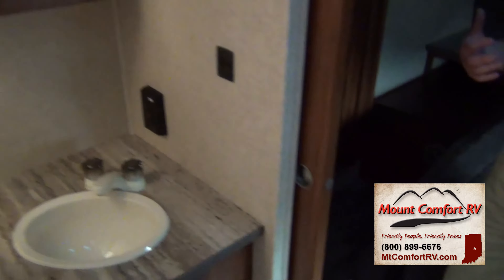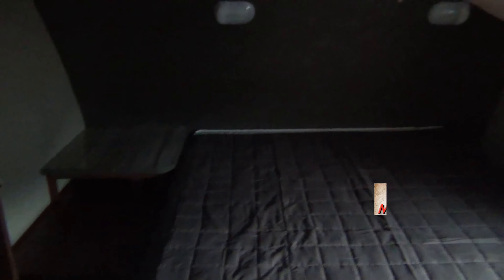This leads into the bedroom. We have a wardrobe that's on a slide, which gives us extra room and of course a lot of room to hang up clothes. There's a queen-size bed with storage above and storage below the bed as well.